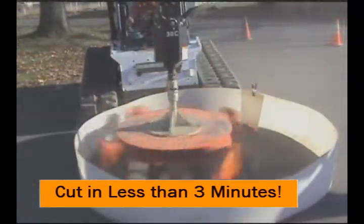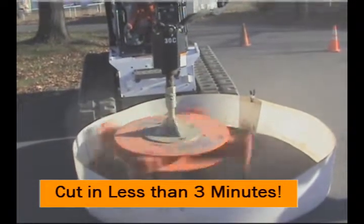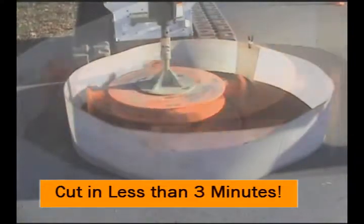The repair can be completed in a fraction of the time required by conventional methods. The cutter extractor is a 900-pound dry-cut machine for asphalt and concrete using replaceable carbide teeth.